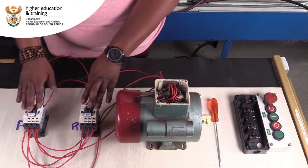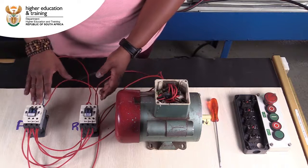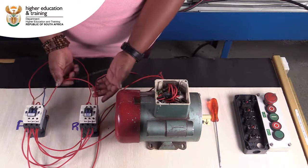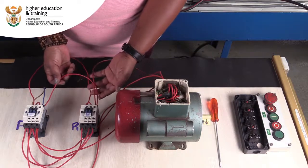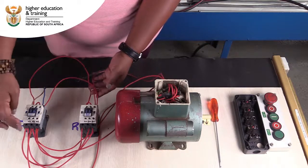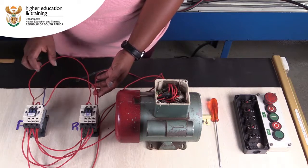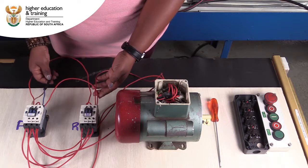I'm going to demonstrate how that gets done. Bear in mind that the color coding is not correct. What I should be having here is a black conductor, because for neutral we can use black when we do hard wiring. We only use blue when we are using a flexible cable, as in this case currently.